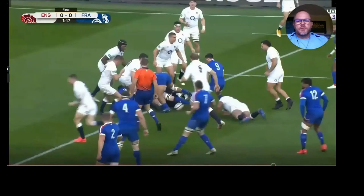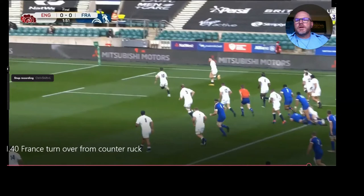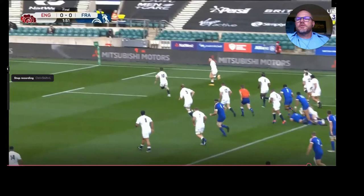France just keep piling numbers through and they turn the ball over. It's a really good counter ruck. That first defender stayed alive, kept the ball going, and just waited for his support players once he got in behind. Good counter ruck. Here's another turnover from the England-France game, this one in the second half.